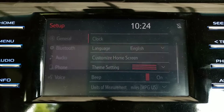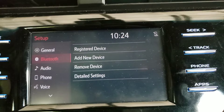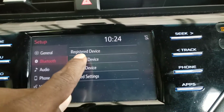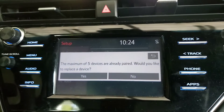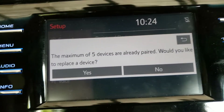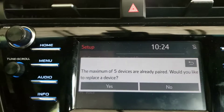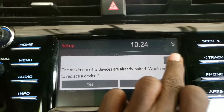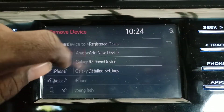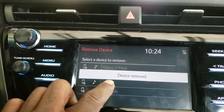Wait for that to go away and the menu to pop up so you can go ahead and add a device. Your device list is probably full — I have the maximum number of devices — so I'm going to show you how to clear all that. Go to Remove Device and click on each one to remove them.